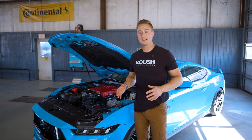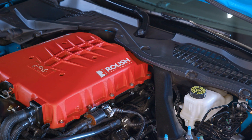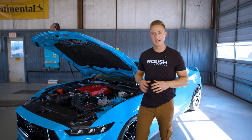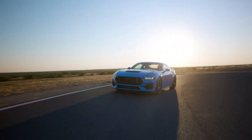Since 1976 at Roush, we've been enthusiasts first and we can't wait to continue offering these performance upgrades for S650 owners. If you have any questions at all or want to check out any of these parts, head to roushperformance.com and we can't wait to see how you customize your Mustang.